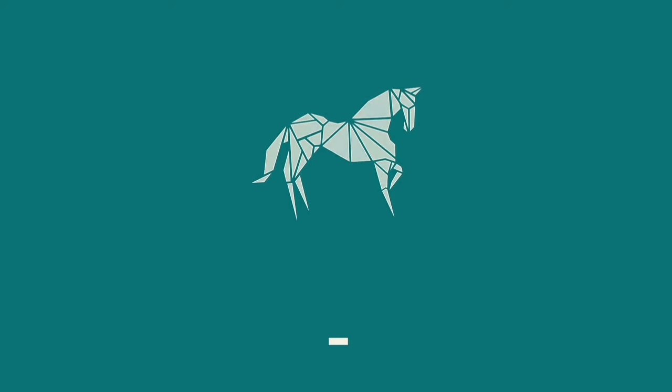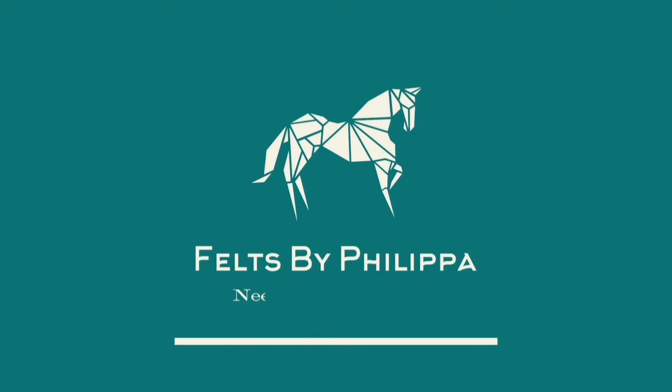Hi felters and welcome. Why do your needles keep breaking? Let's try and work out why. My name is Philippa and I'm a needle felting artist. I've been doing this for about six or seven years and I'm here to help you.